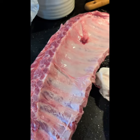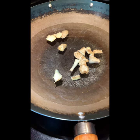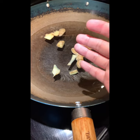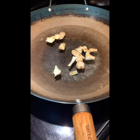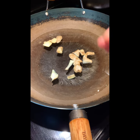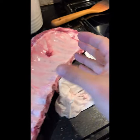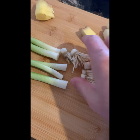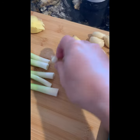Then put in a pot with cold tap water, then add some ginger and cooking wine. Sometimes you can add onion and carrots. I also like to put some green onion roots in to remove the smell from the meat.